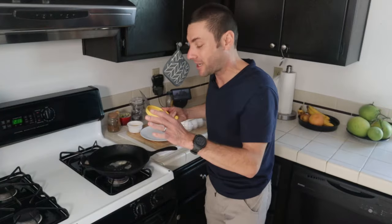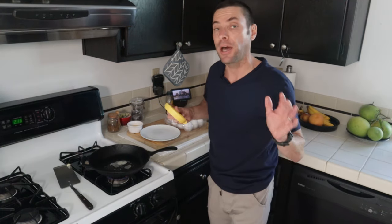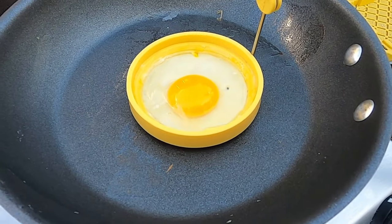You don't have to use a large cast iron pan with this egg ring. You can use really any type of pan you have — a non-stick will also work just as well.